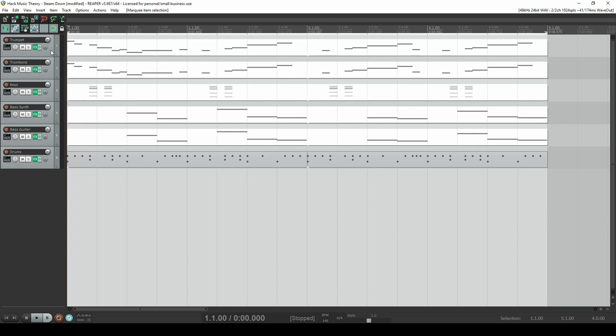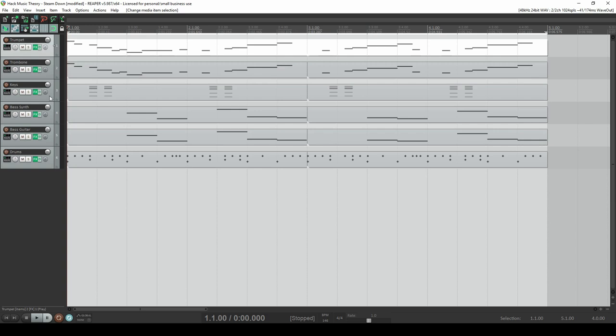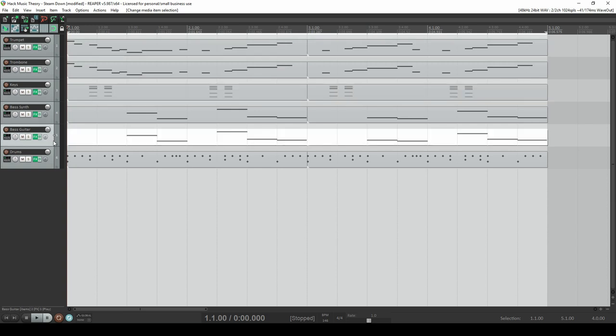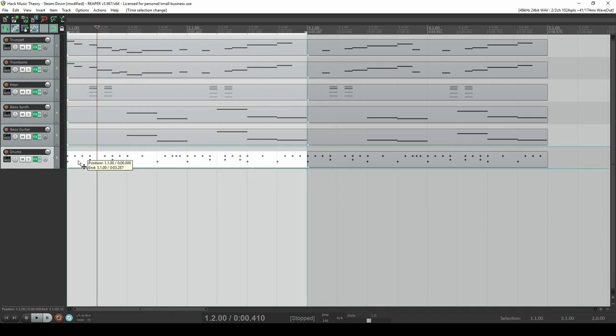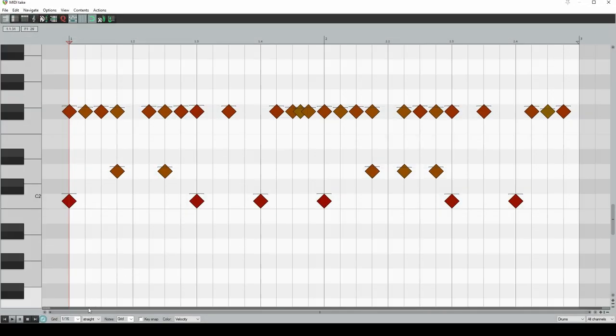On that note, we could definitely make lessons on their melodies, chords, and bass as well, because there's so much interesting theory going on in those. But this lesson is all about rhythm, so we'll focus on their drum groove. Start by setting your tempo to 146 BPM, then make two bars of 4/4 with your grid set to 16th notes.